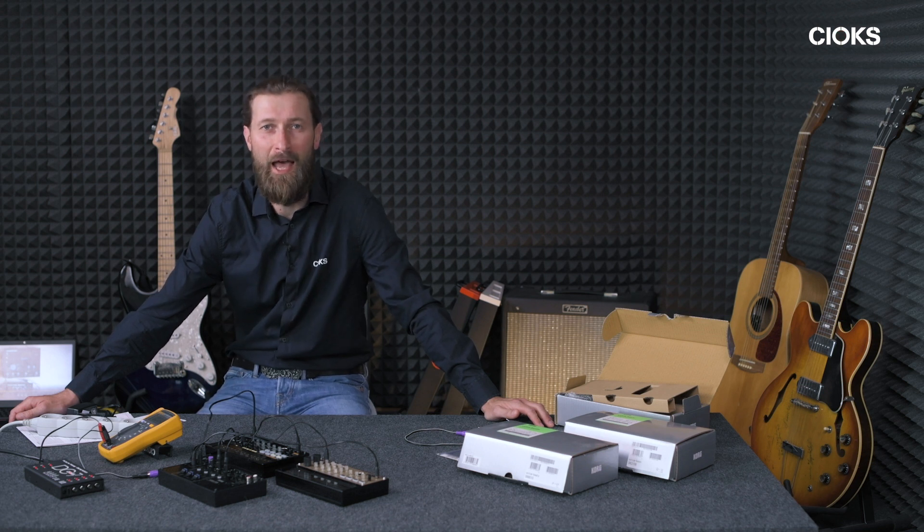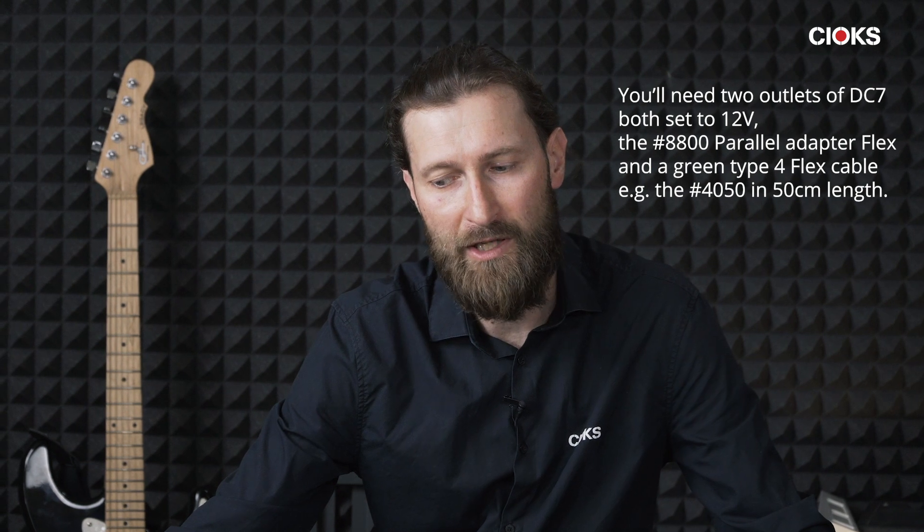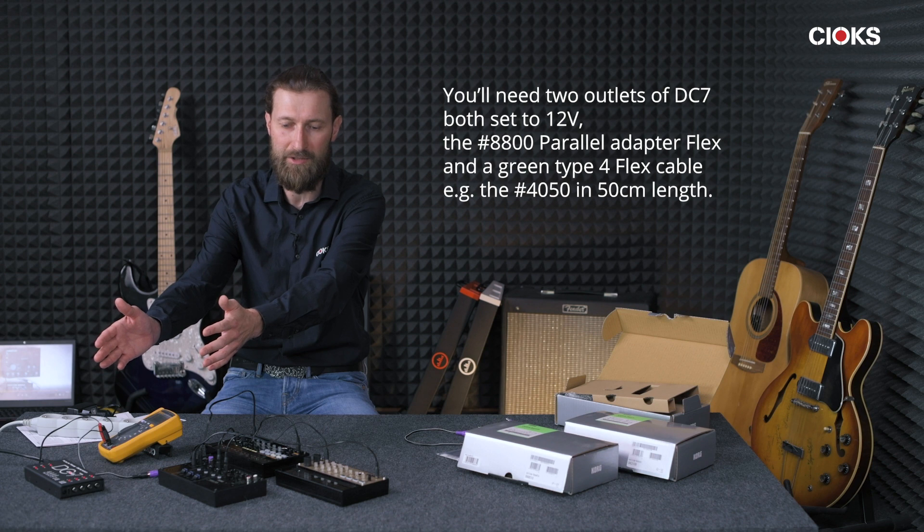This year I was for the first time at the Superbooth, just to have a look at all the synthesizers, drum machines and stuff like that. I met up with the Swedish company Elektron and they have some very nice, good-looking quality products. We did a little measurement session where we tried to power some of the devices with the new DC7 power supply — we measured the DigiTakt, DigiTone, and the Analog Heat, and figured out that one outlet was not enough to power each of these units because of the initial startup current. Using the parallel adapter flex in two outlets was actually sufficient. This again shows you can use a power supply for pedals to also power instruments like drum machines, sequencers, and synthesizers.